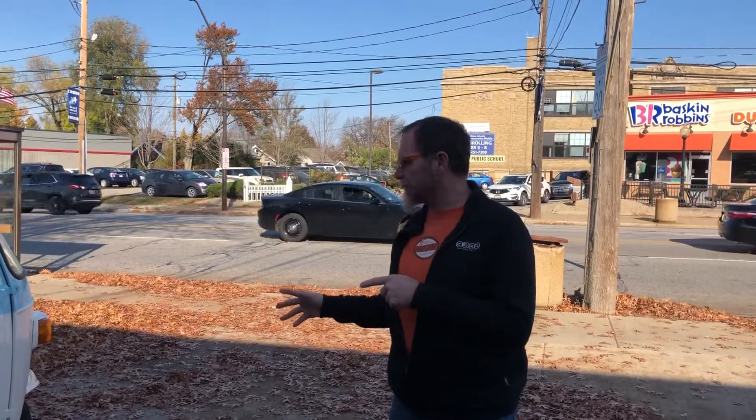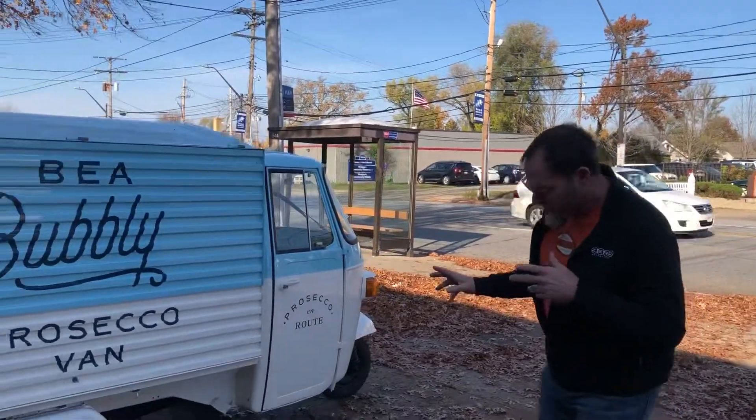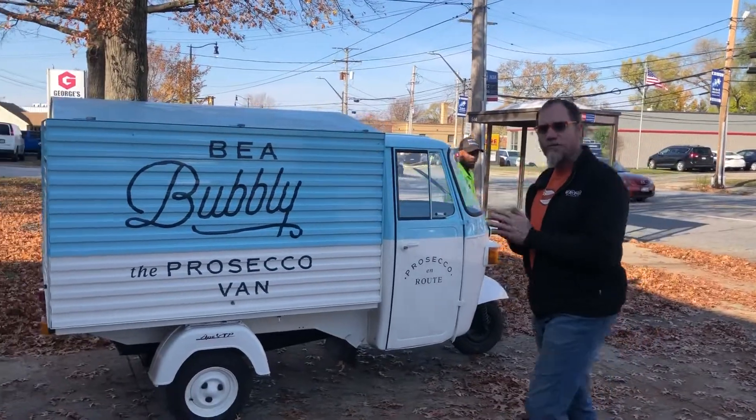All right guys, so this is the Vespa APE, the P501. I'm going to show you what you need to do every single time you drive it.